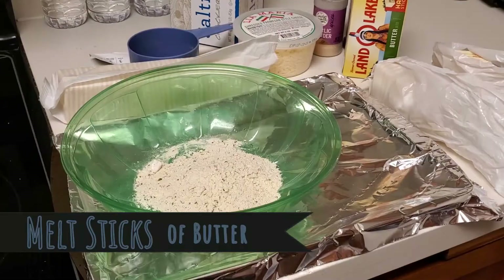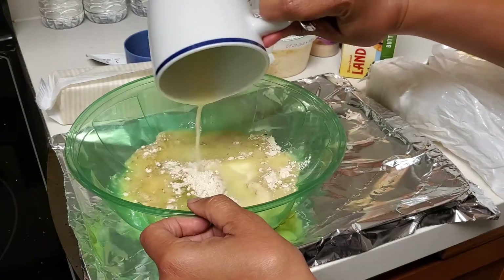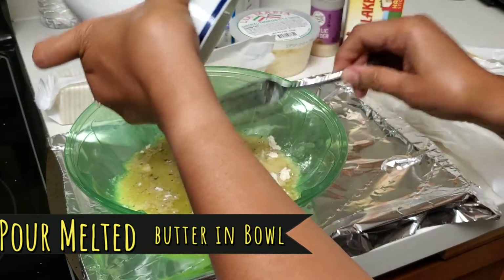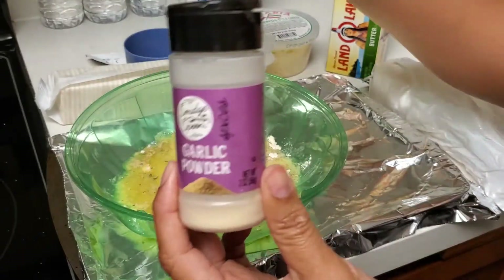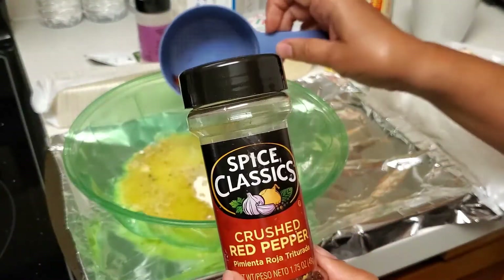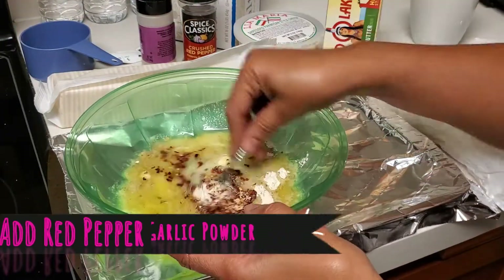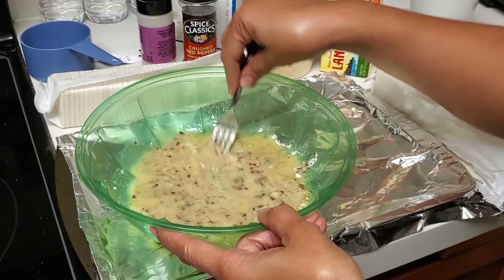We melted the butter just in a little mug, and then we're going to pour the butter into the mixture. I'll tell you the amounts we use in the video, but the garlic and the crushed red peppers we went ahead and put in the container. We're trying to hurry up so we don't run out of time.